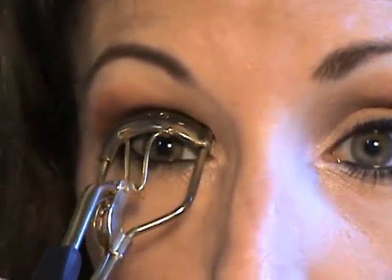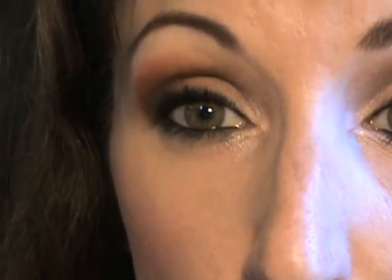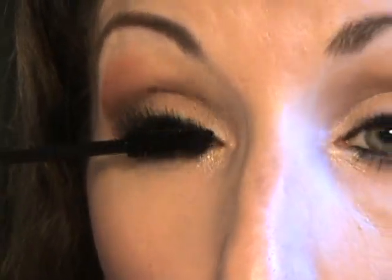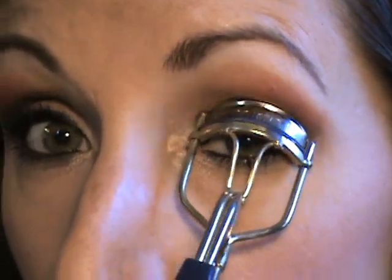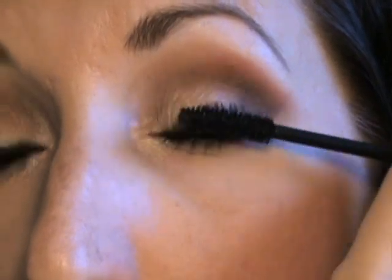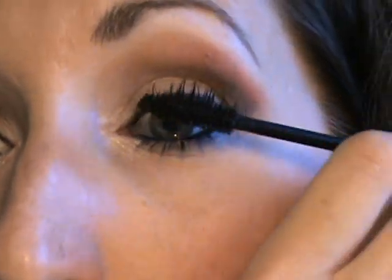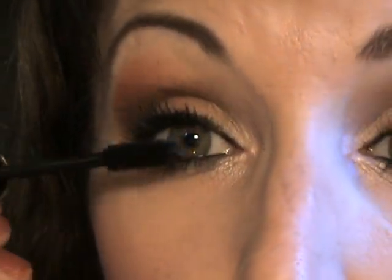Now I will quickly do the other eye. This is my Voluminous Mascara. I may even put on some false lashes because this is for photos.